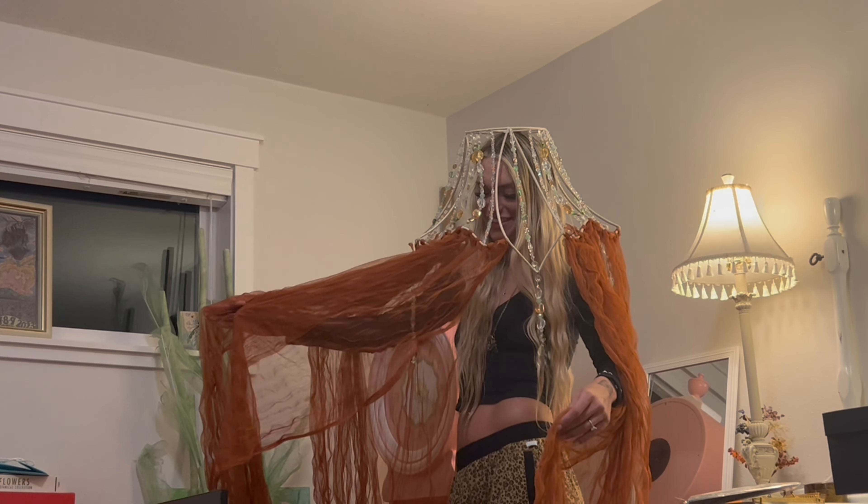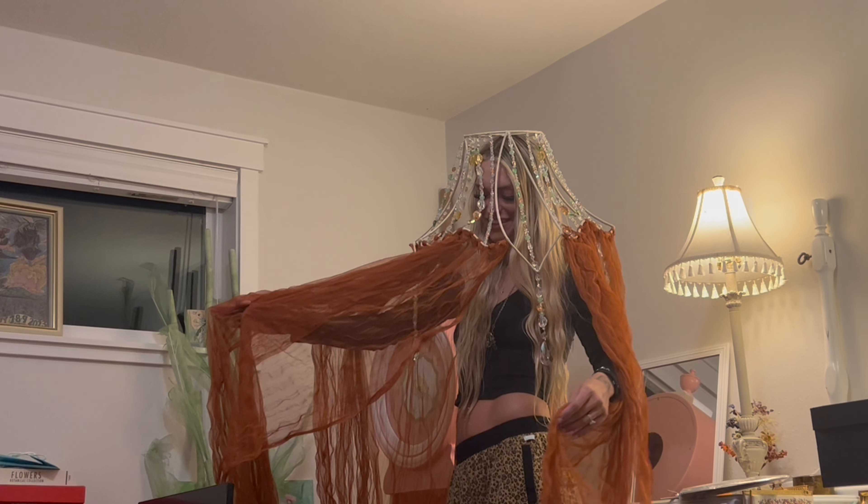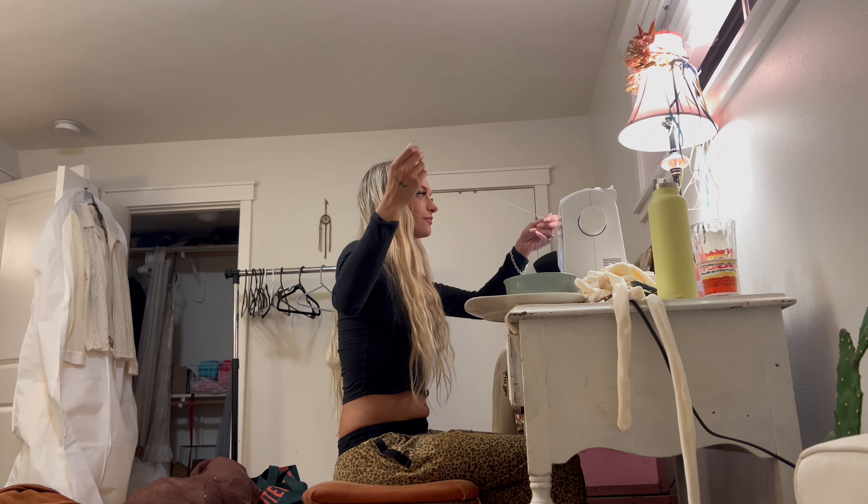That's actually kind of camp as fuck. We've got 24 hours till fair — how do you feel?